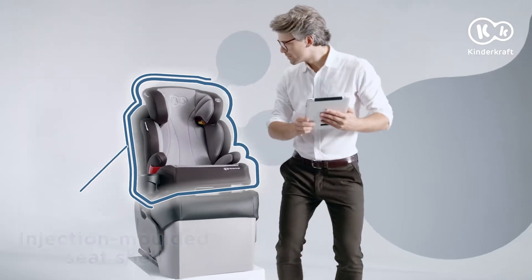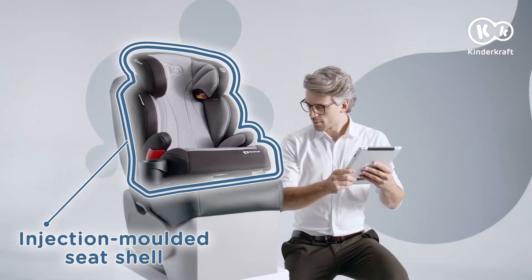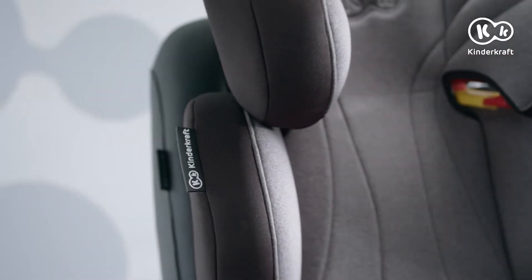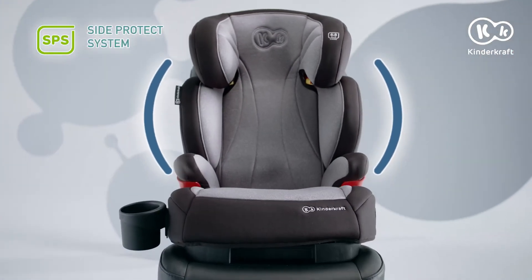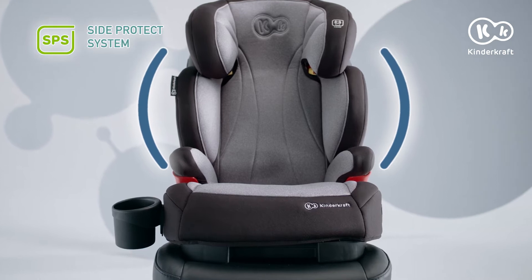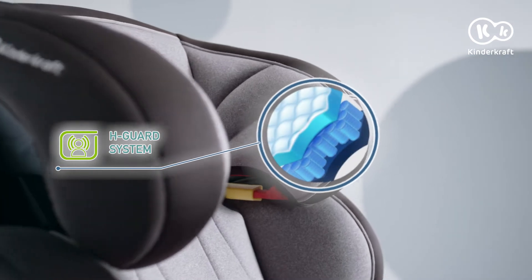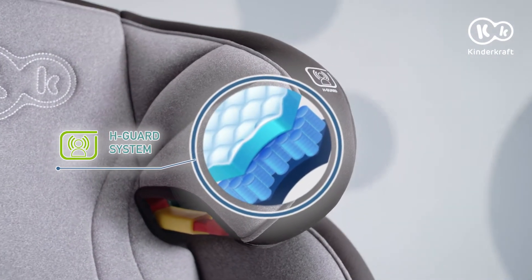Learn more about Unity's security solutions. The Baby Safety Seat has a robust shell with additional crash layers — this design improves the absorption of the energy of a crash. The Side Protect system improves the crash strength of the torso pads in the event of a side impact. There is also the H-Guard system: extra padding in the headrest to improve the safety of the baby's head.